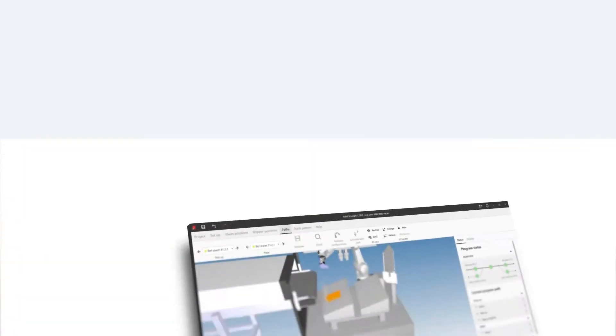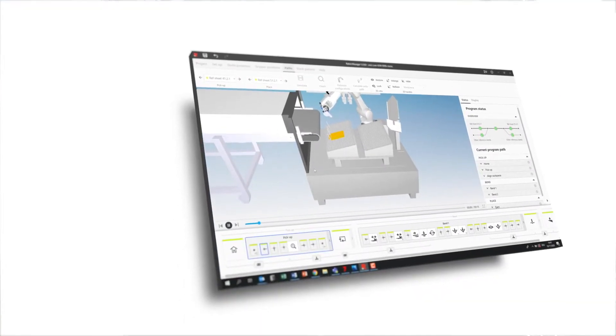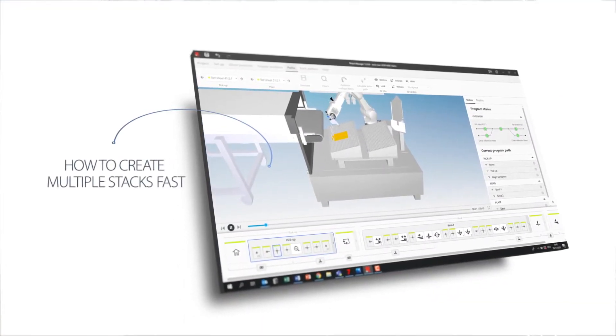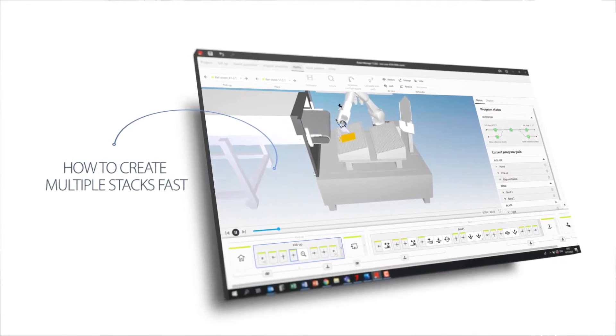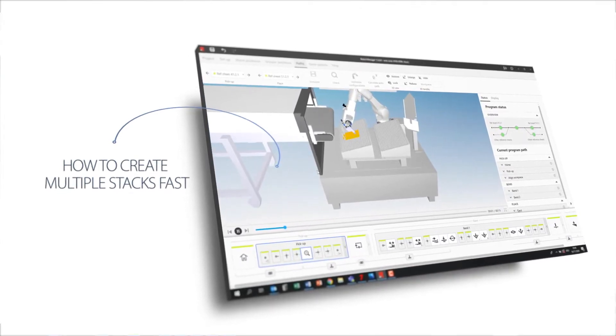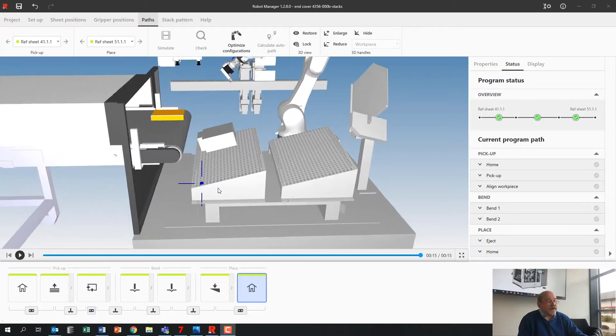Another feature in our robot manager: when you do automated production you need stacks to pick your parts up, and it would be nice if you could have stacks also to lay your parts down. That's what I'm going to show you here on the robot manager — I've already done the part.